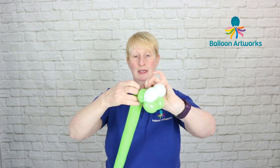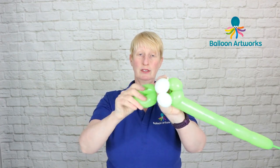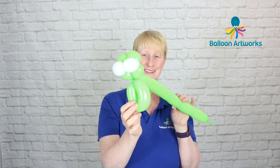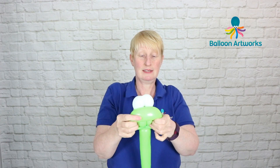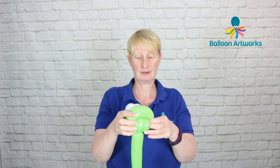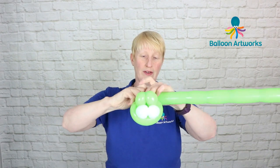Make another three finger bubble and then connect this bubble to this bubble — just take the nozzle, wrap it through a few times. Give your balloon a squeeze and make a loop of about five fingers; this loop needs to be soft. Take these two bubbles and roll them through this loop. Then make a pinch twist of two to three fingers.